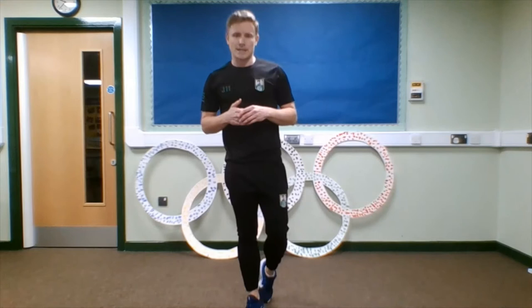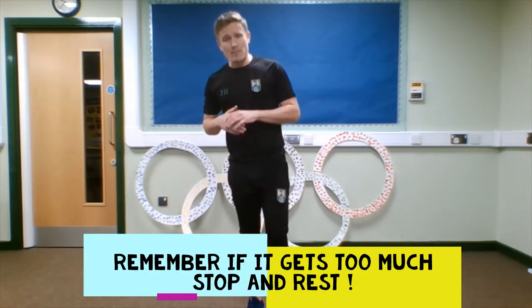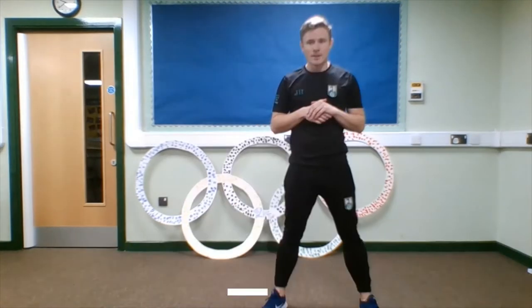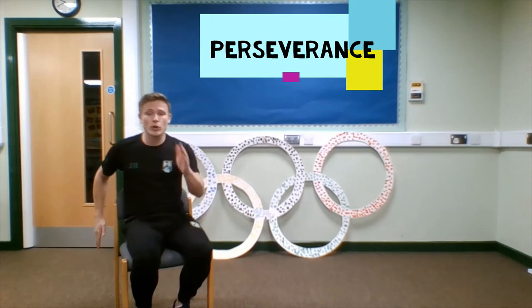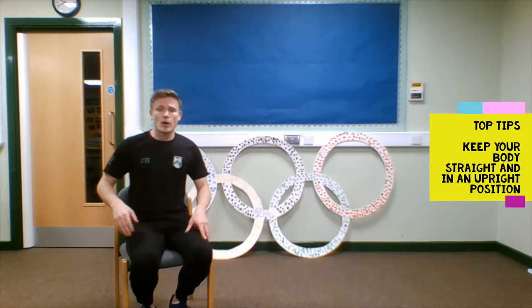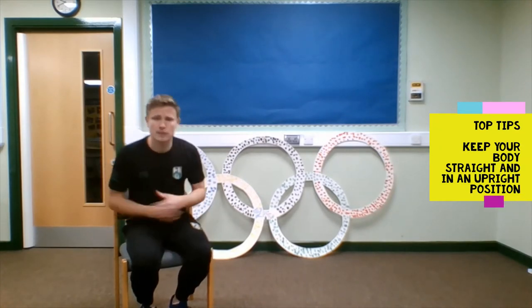It's also really important to remember to respect your bodies. As soon as you're really tired and it gets more painful, you just need to stop, have a rest, and then try again. If you want to simplify this challenge, all you're going to need is a chair. I'm still looking at endurance and perseverance, but for this challenge I'm swinging my arms instead. The scoring is still the same — every minute I complete, I'll get myself one point. The top tip here is to keep your body nice and straight: not curling, not cramping, shoulders upright.